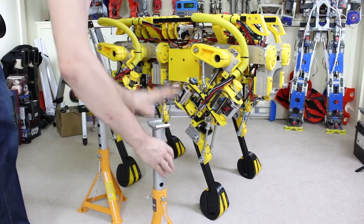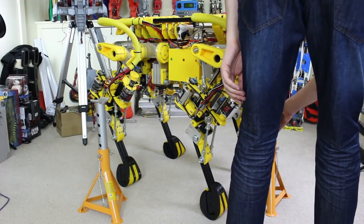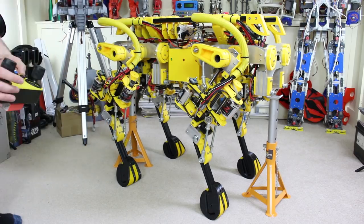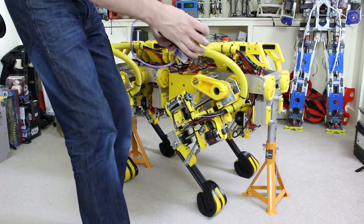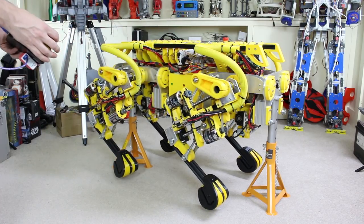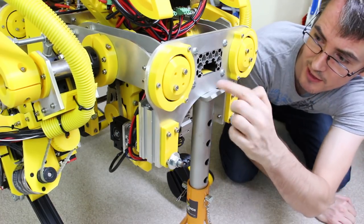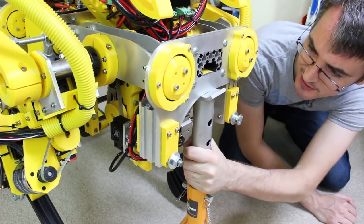I've got these axle stands which will just fit under each end, so that should be much better. I'll just pop that there and on there — hopefully it'll balance on them alright. And yes, that seems to have done it. Seems to be sitting quite happily on there. Those seem to sit nicely just under the end, and that feels pretty stable, apart from the wobble in the stand itself.